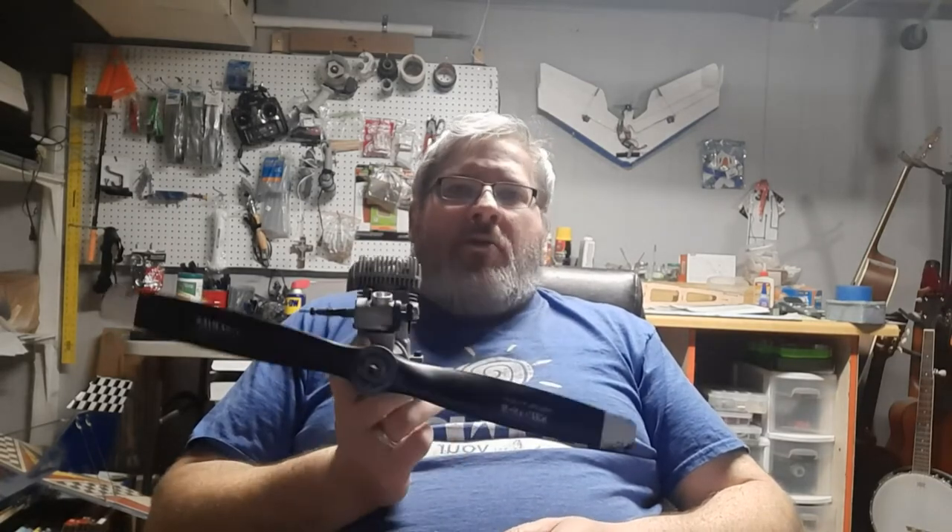This engine came off of a certain airplane that will also be getting featured on the channel. I'm going to be showcasing that and learning some stuff about glow/nitro engines. I have about this much experience — one of the first RC planes I ever had was a glow-powered trainer, which I was honestly too scared to fly and ended up selling. We also had a little glow/nitro powered control line airplane way back in the early days.